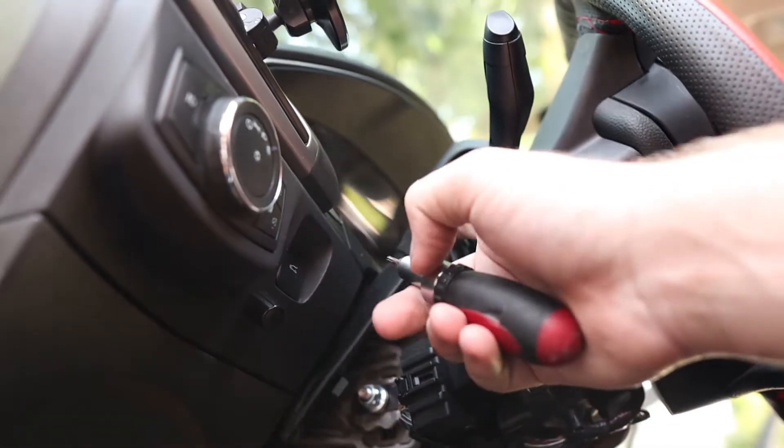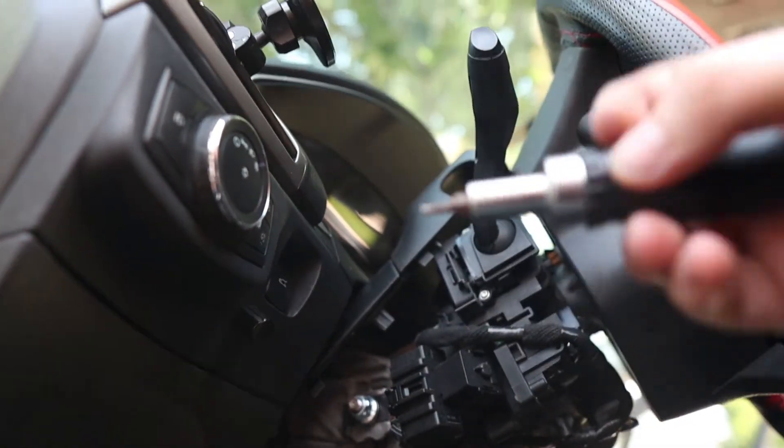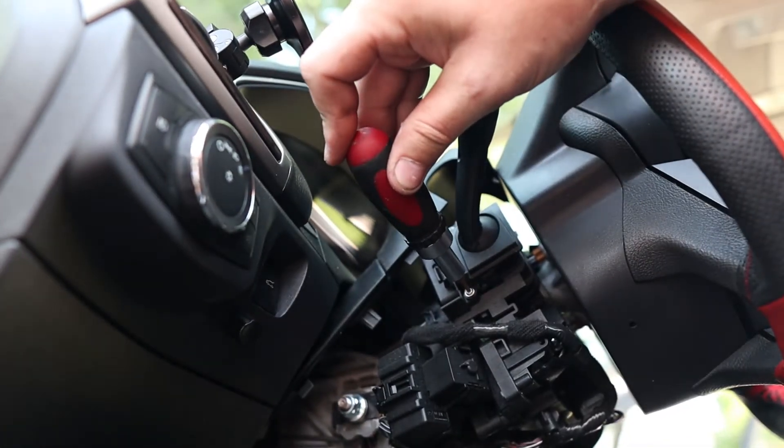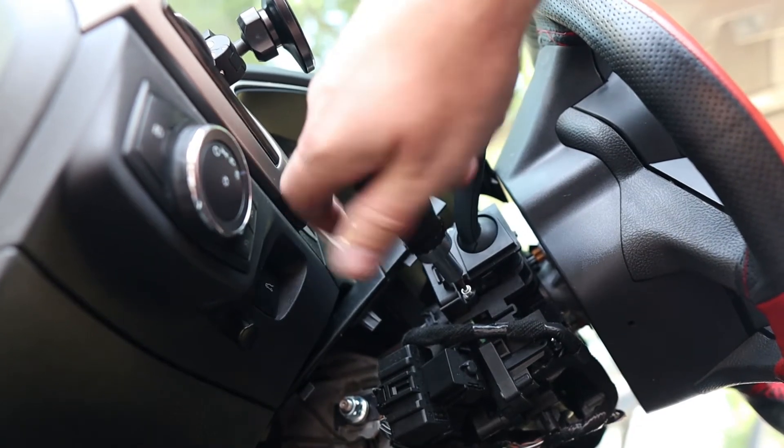You just lift the top part of the cowl up, and here are the two Torx screws — the smaller Torx this time. Just unscrew these and the switch will slide out, then we can slide in our new replacement switch.